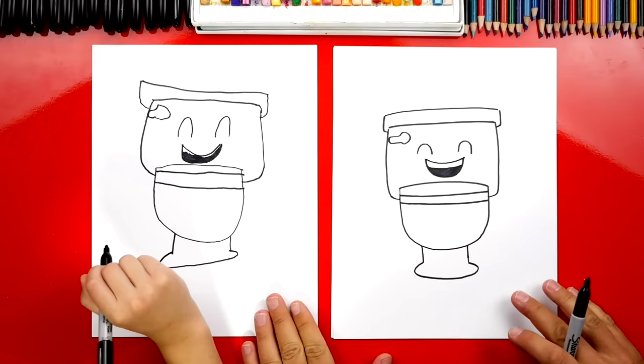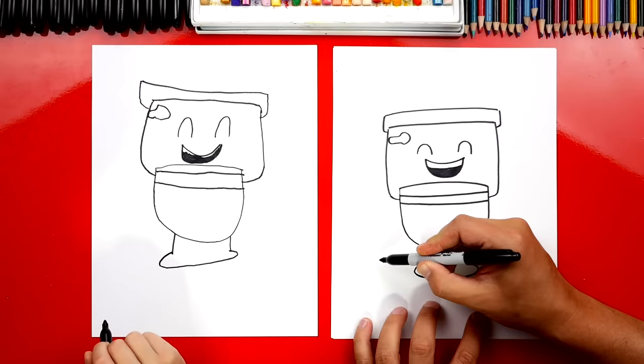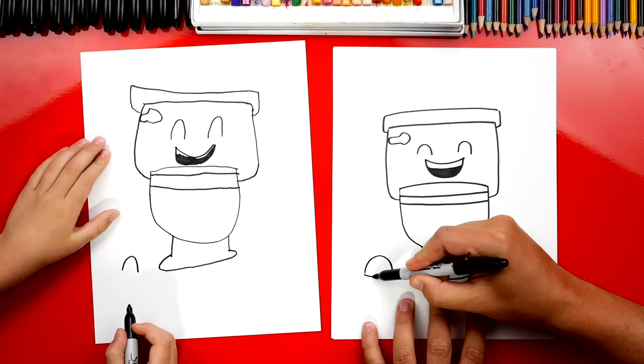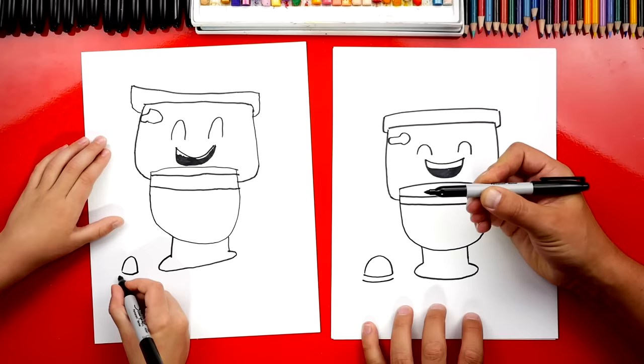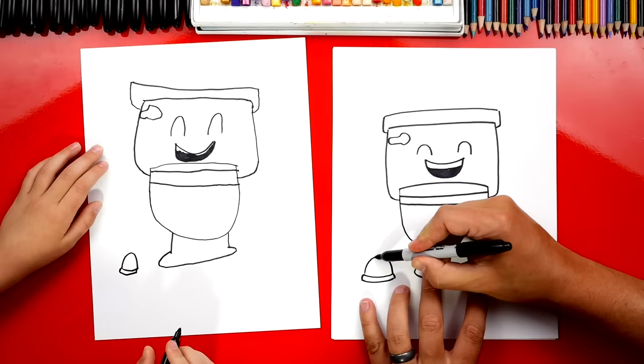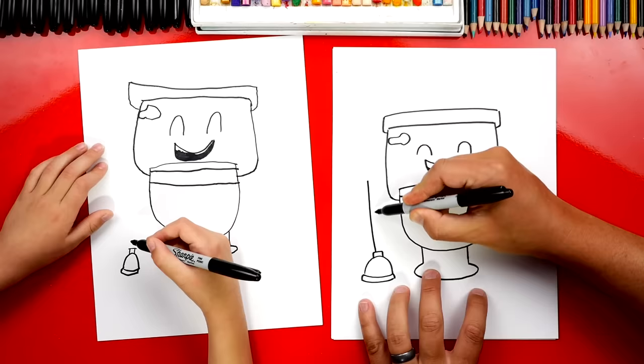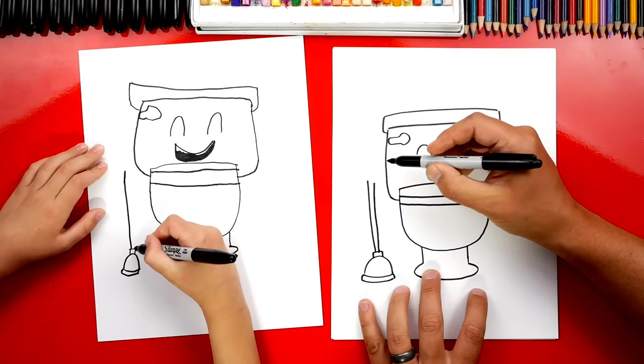Now we need to draw one more thing next to the toilet. A plunger! We're gonna draw a rainbow line or an upside-down U shape right here. Then we're gonna draw a curve to connect the bottom. Then we're gonna draw another curve underneath that one that matches, and then connect on both sides. We're gonna draw two lines coming out and then connect them. And then we're gonna draw the plunger handle — two lines coming out, and then a curve to connect those two lines at the top.